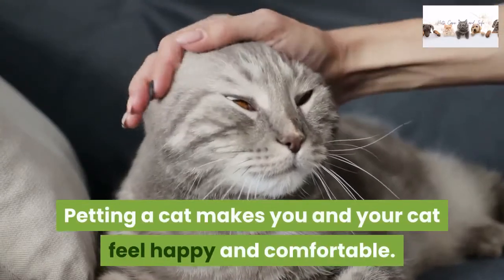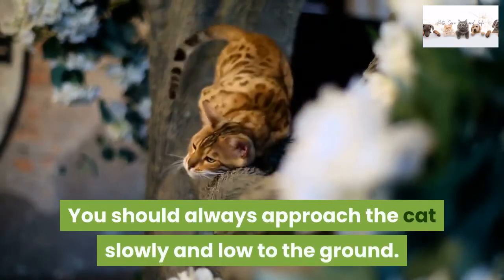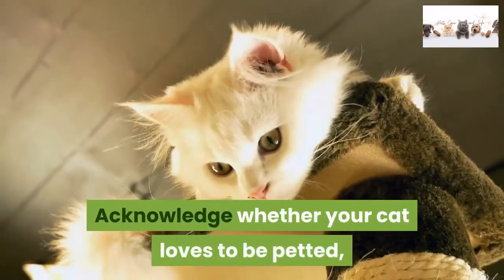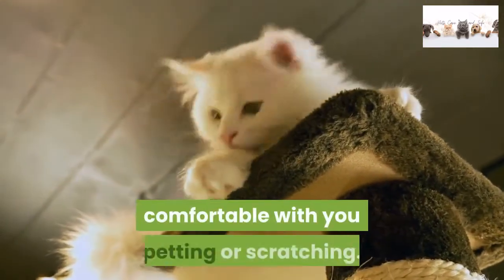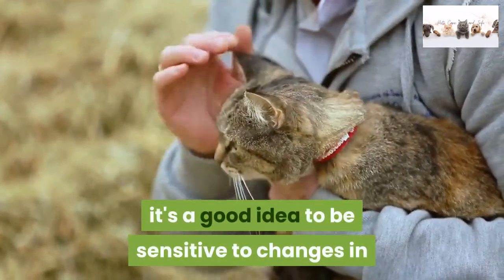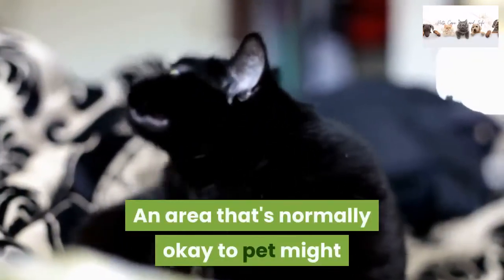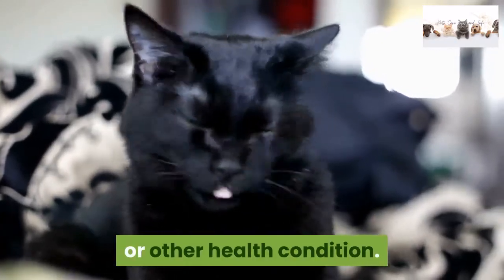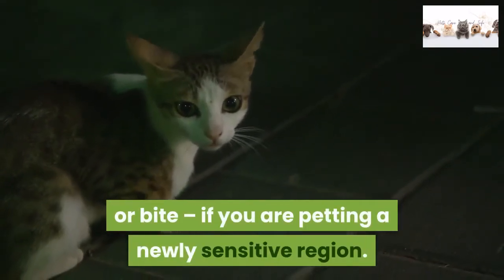Petting a cat makes you and your cat feel happy and comfortable. You should always approach the cat slowly and low to the ground — most cats dislike it when you appear larger than them. Acknowledge whether your cat loves to be petted, stroked, or scratched, and know whether your cat doesn't feel comfortable with petting or scratching. If it's your cat you're petting, be sensitive to changes in her reaction to your established petting routine. An area that's normally okay to pet might become painful to the cat due to some new wound or other health condition — your cat can meow, withdraw, or even scratch or bite if you are petting a newly sensitive region.